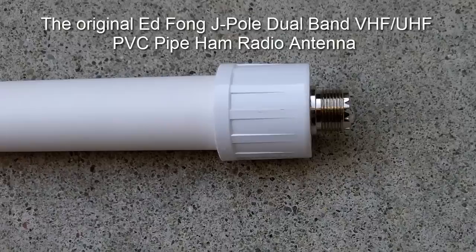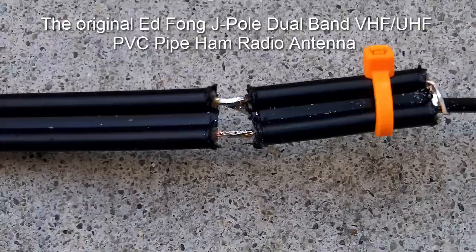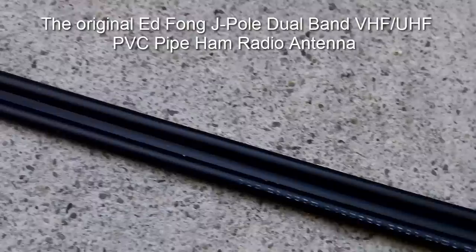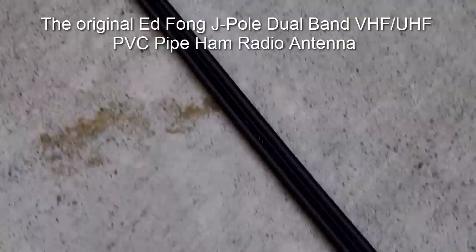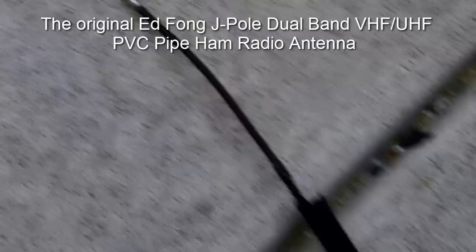I'll go ahead and give you a look at the antenna itself. Here's the internal connection here. It's pretty well built, and it uses standard 300 ohm antenna cabling. It's a pretty simple design.